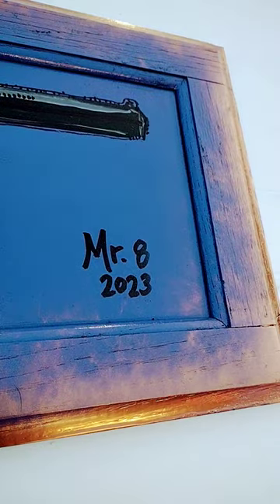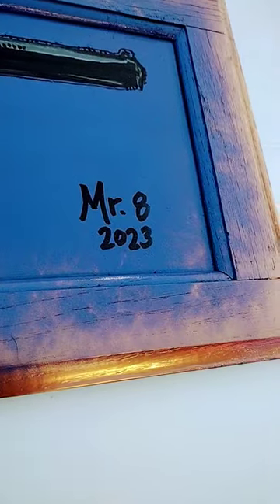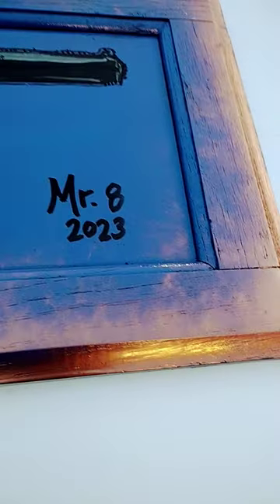Hey, what's up, Mr. 8! I hope you're doing well. So this is an upcycled piece — my buddy asked me to paint a shotgun for his son's room. I took an old window or cabinet door — there's glass in the middle — and painted the whole thing, with some metallic brass paint around the edges.